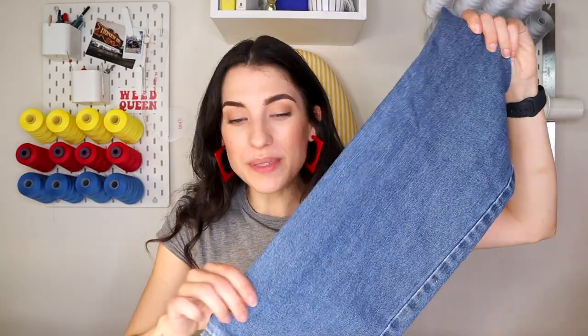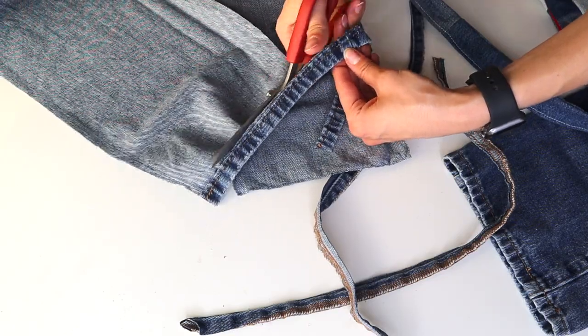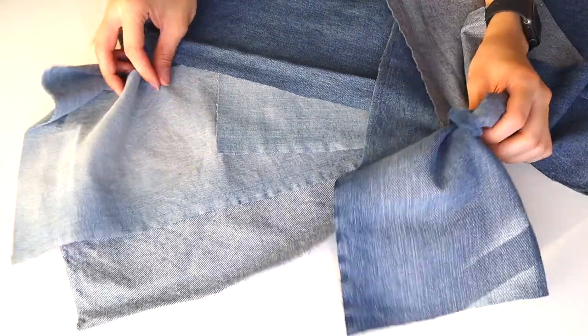When cutting patchwork pieces, one thing I did the first time that I regret was cutting pieces that were already on a seam. It looks cool, but when sewing you're actually going through about four or five layers of fabric because the existing seam already adds bulk. So when cutting strips, I'm cutting down each side of the seam to open it up and remove it.